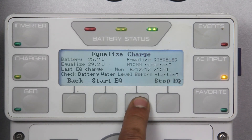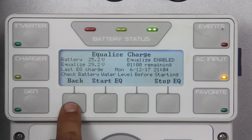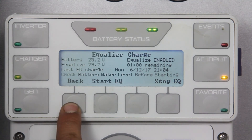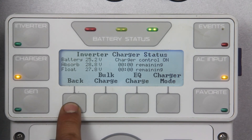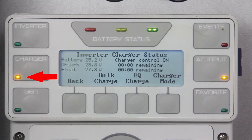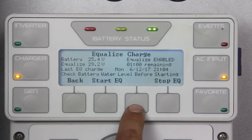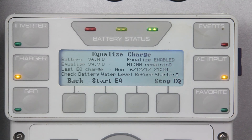Note: when the EQ is started from the Mate 3, it will send a global command to all inverters and charge controllers to begin the EQ charge cycle. Once the EQ charge has initiated, the charger amber LED will begin to flash. You can monitor the process by pressing charger and observing the voltage and timer countdown. You are all set! Thank you for watching!